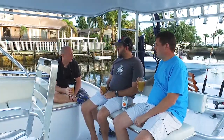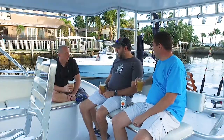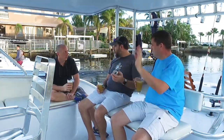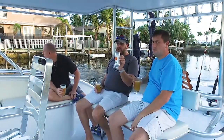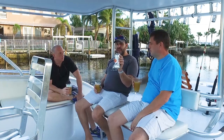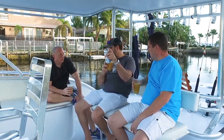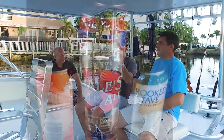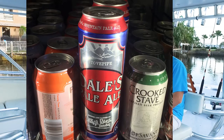How many ounces is a growler? I think it's 32. Have you seen the Dale's tall cans — the 19.2-ounce double tall cans? These are 16 ounces, but Dale's Pale Ale comes in a 19.2-ounce can. It's like this can but another inch taller — a super tall boy, like a corn husker.